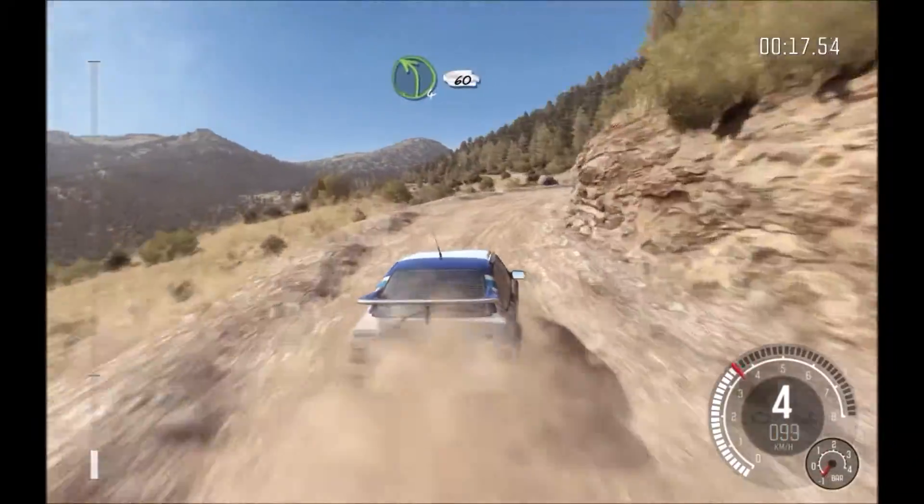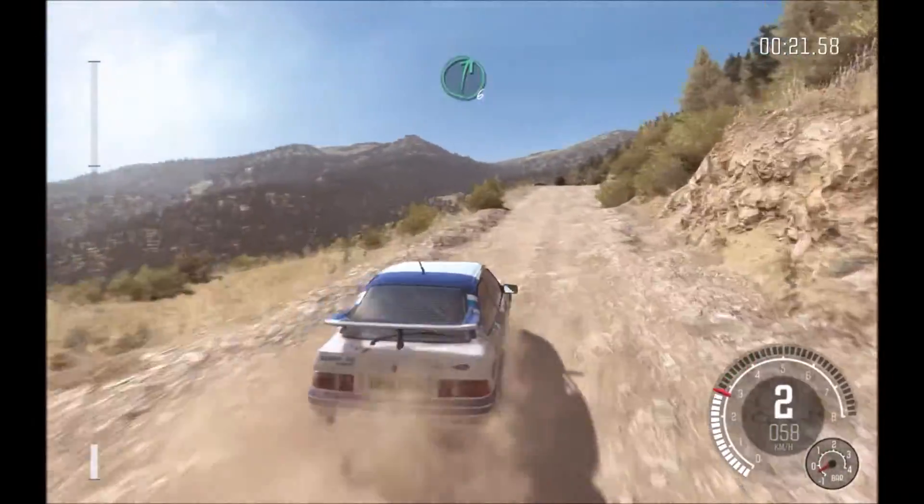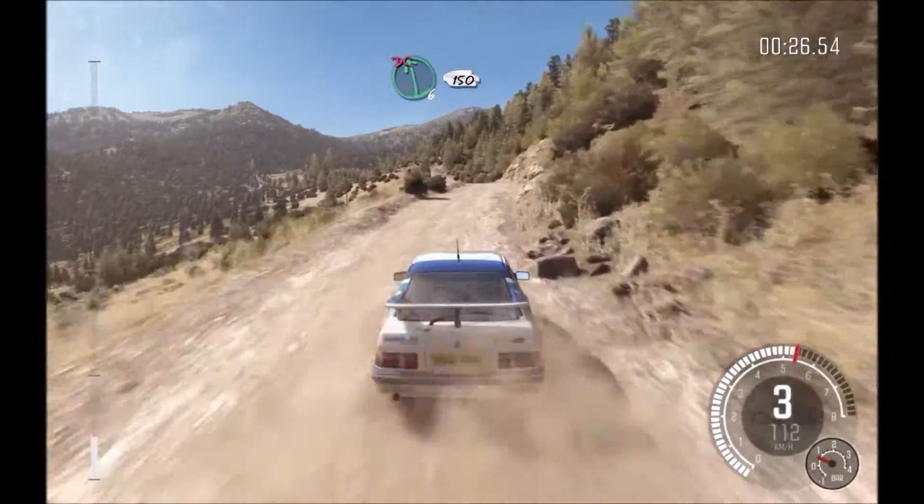Left 4 half long, bad camber, 60. Keep mid over 2 crests, right 6. Left 6 don't cut, 150.